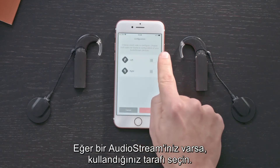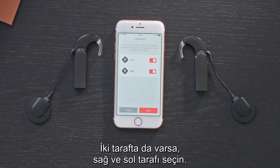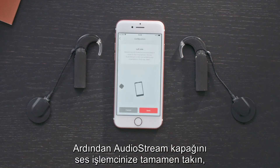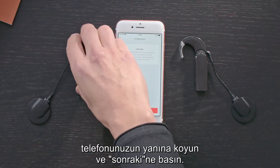If you have one AudioStream, select the side you wear it on. If you have an AudioStream on each side, select both left and right. Tap Next. Then slide the AudioStream cover completely over your audio processor. Place it next to your phone and press Next.